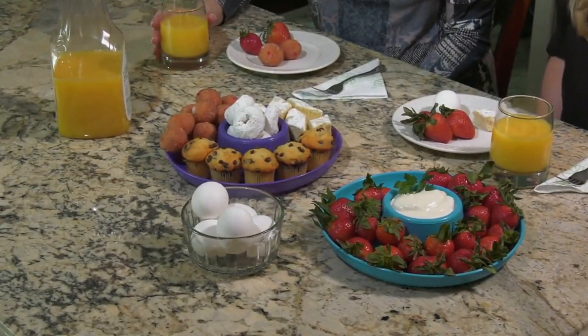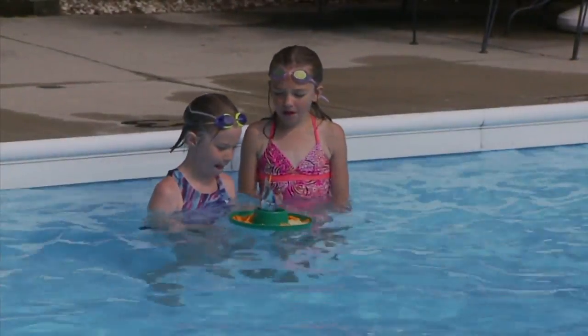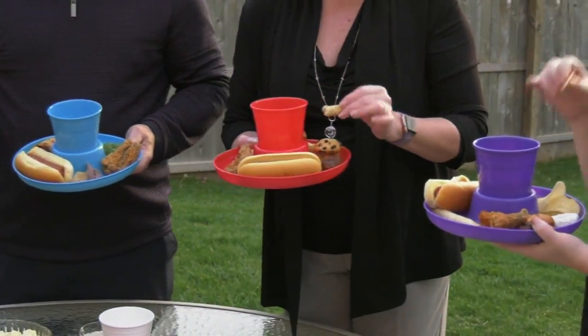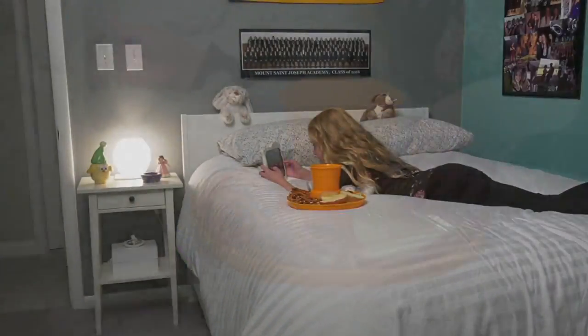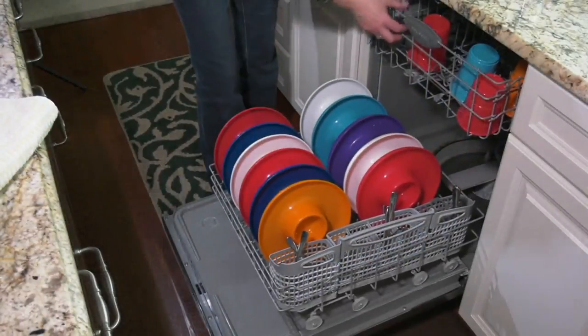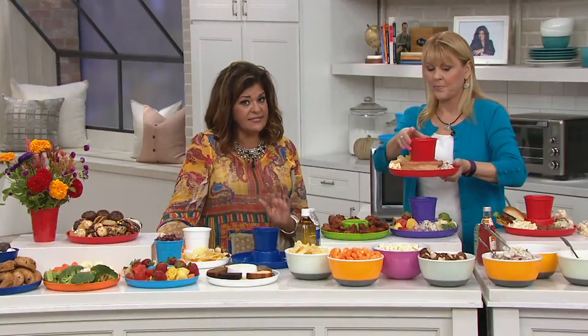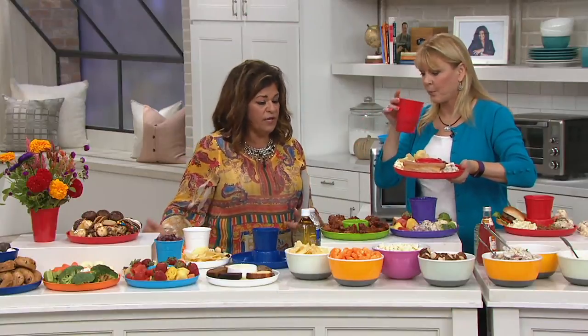A spilled drink gets stinky after a while - you think you cleaned it but you can't really clean it out well, so it smells. And think about how much garbage we keep throwing away. You don't have to be that person - you can be more conscious and use things that can be washed and reused again and again. It's convenient, it's pretty, it's versatile, it's dishwasher safe - it just makes a lot of sense.